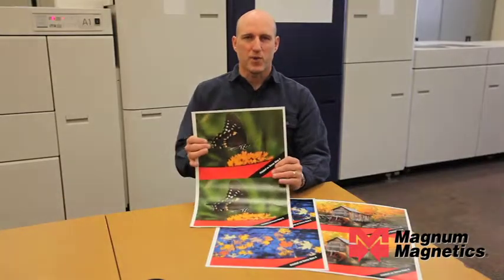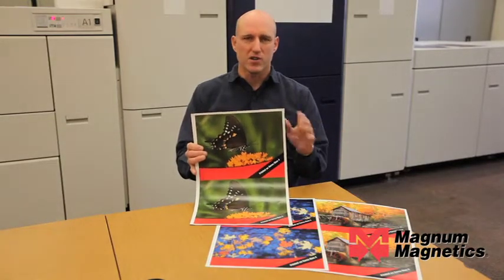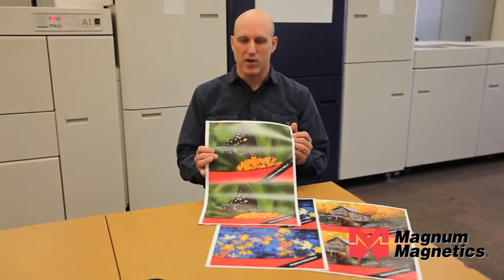This one was printed on the polypropylene, and it's a high energy magnet. It's great for car signage and outdoor use, and it has very good weatherability as well.